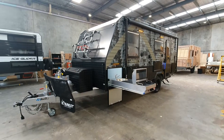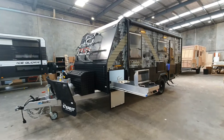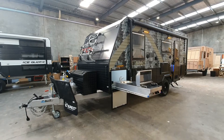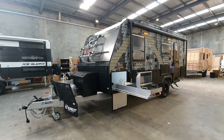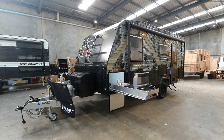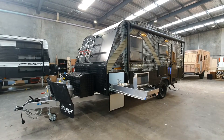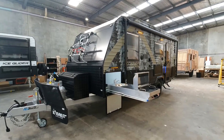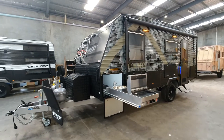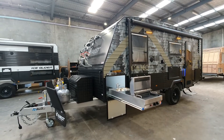Hi everyone, thanks for tuning in today. Got something really special to show you — this is the newest model to add to the Everest range. It's the 18-foot Camo, so it's a full off-road single axle family van. The great thing about this layout is that it actually has a separate shower and toilet, and you wouldn't be able to see it from the outside because it's so compact, but it's a very comfortable layout.